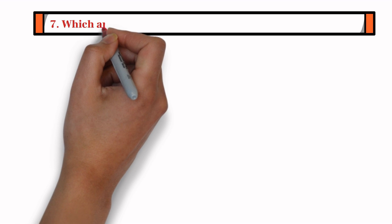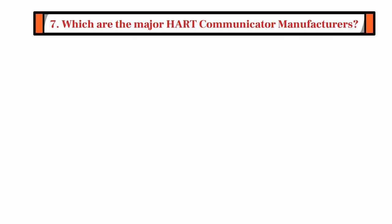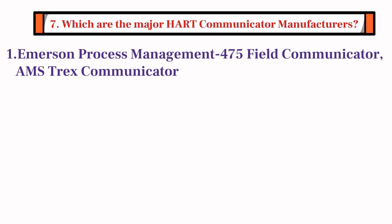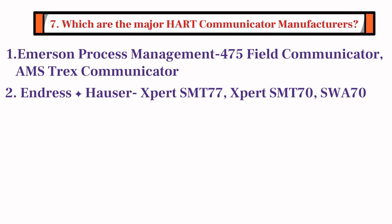The last question is: which are the major HART Communicator manufacturers? Emerson Process Management is one of the major manufacturers; their Model 475 field communicator and AMS Trex communicator are very popular. Endress and Hauser is also a major manufacturer; their models Expert SMT-77, Expert SMT-70, and SWA-70 are very popular. Yokogawa and Fluke are also manufacturers of HART Communicators.